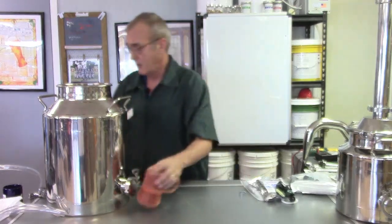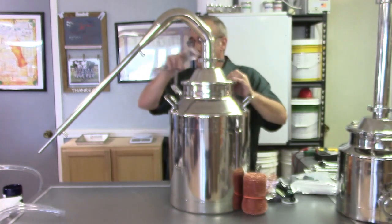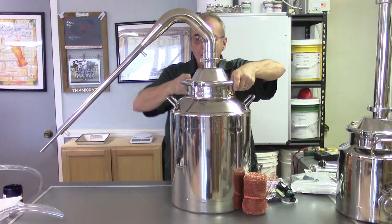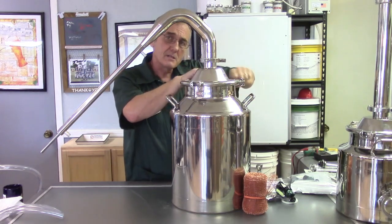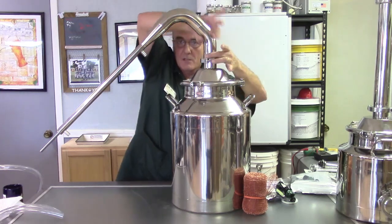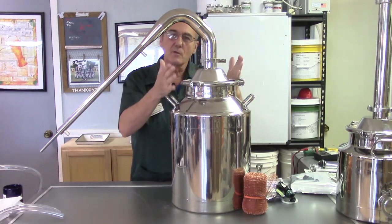Now let's introduce a new product we're carrying — the traditional pot still. In a traditional pot still, you'll notice immediately that the Liebig condenser is extremely long. You'll also notice the lack of a column, because in this traditional pot still design there's no need for one. The column portion just curves, and you'll also notice there's no thermometer or temperature gauge.